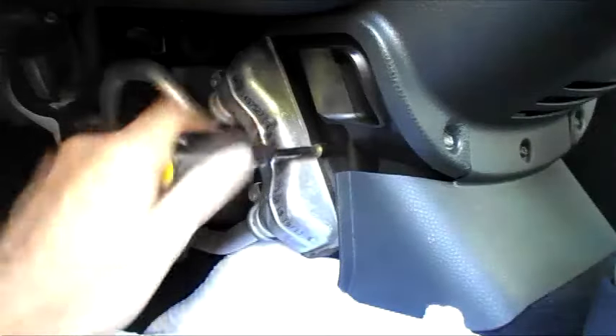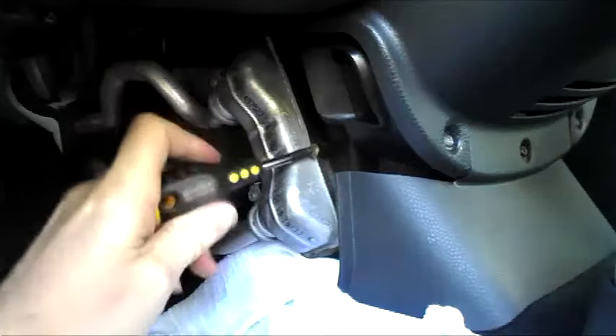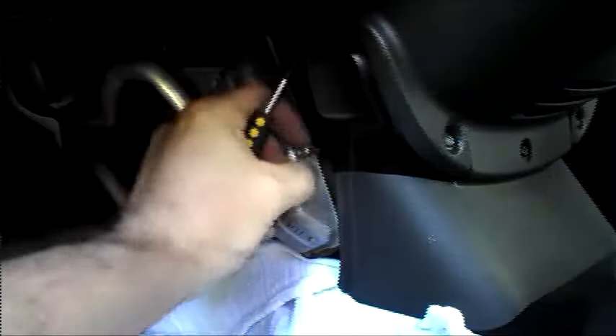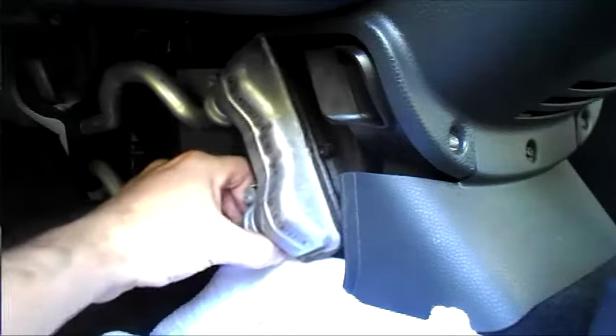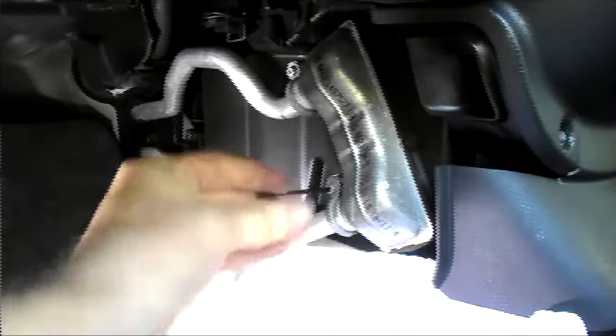Put a tray below the matrix to catch any coolant that comes out. Remove the screws holding the heater matrix into the dash. Use an Allen key to remove the clips on the pipes.